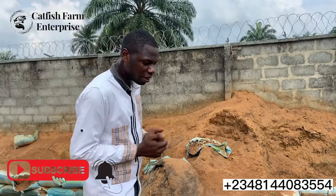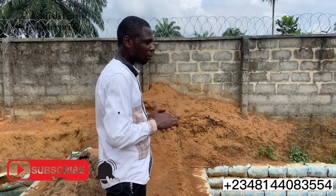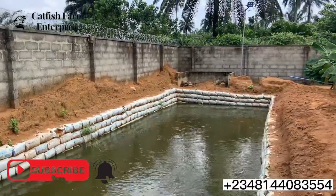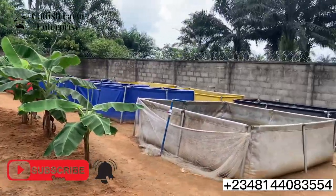If you want to do something like this on a dry land, you can send us a message on the number on the screen or call us to schedule an appointment to see the place you intend to build the pond. I'm also going to be showing you the construction processes — how it was started and how we did it to get to where we are today.